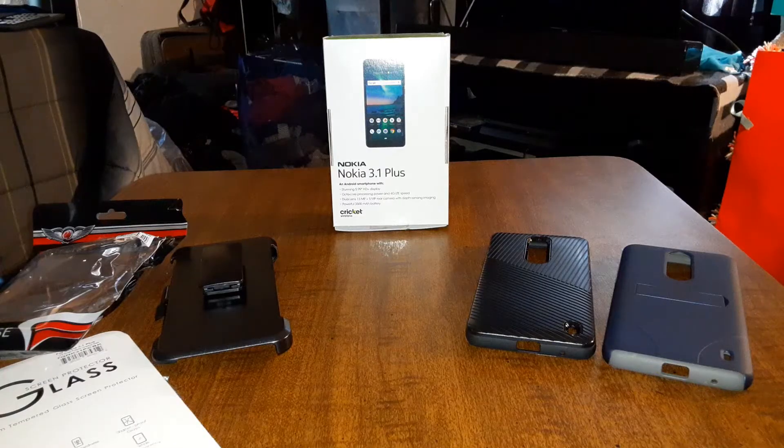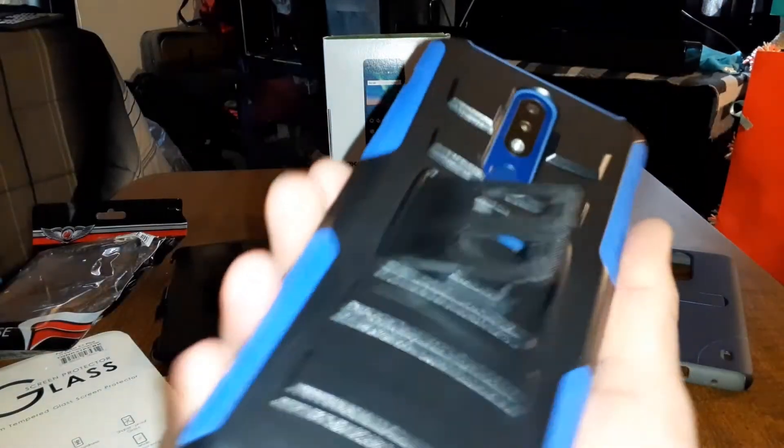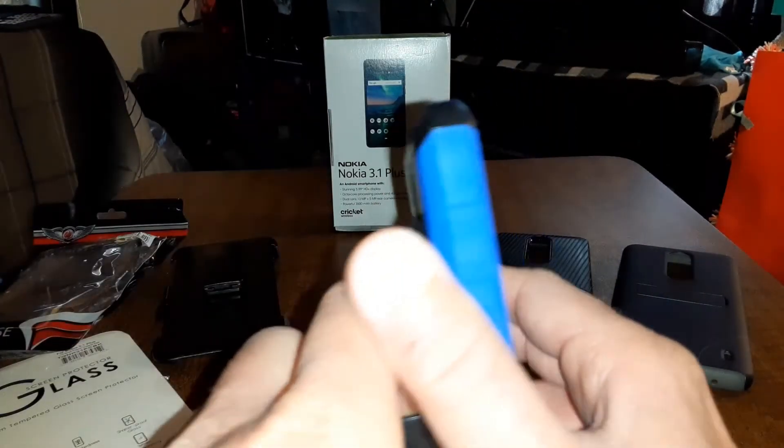Alright, let's check the kickstand real quick. You've got this — it snaps into place. And if you want to bring it down, just do it like this. Since this is a different type of plastic, you've got to be careful — that's my recommendation anyway. But yeah, you've got your kickstand.